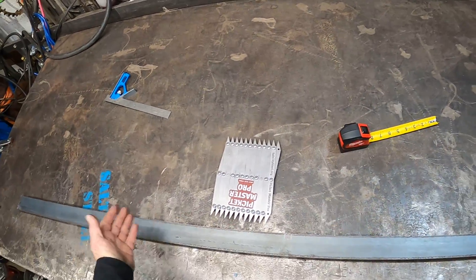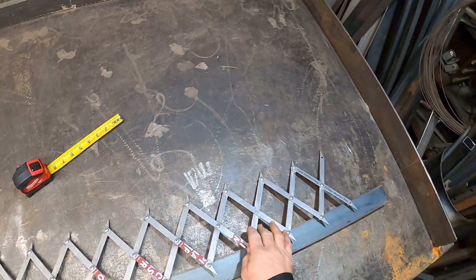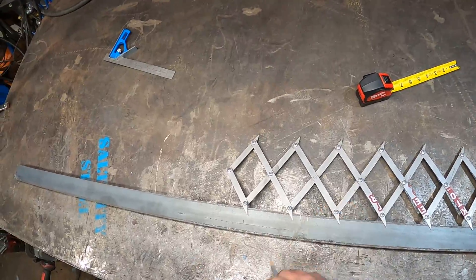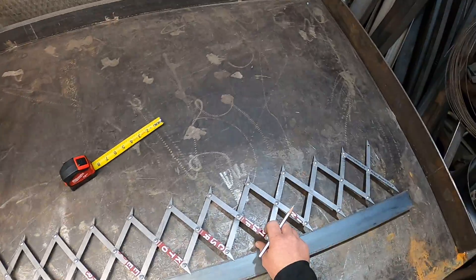Picket Master Pro — how to lay out a large panel. I've had a lot of requests for this, so I'm going to show you the coolest, quickest way I know how. You find the center of your panel, and you turn that into a picket. We're using half-inch pickets right now, so there we go — half inch right there. We're only worried about this edge right now.